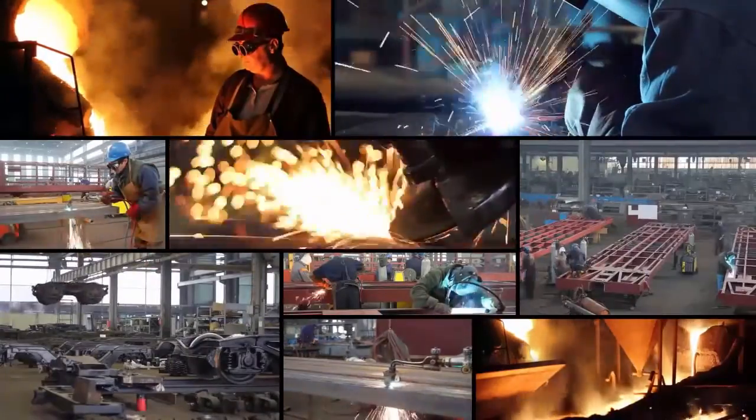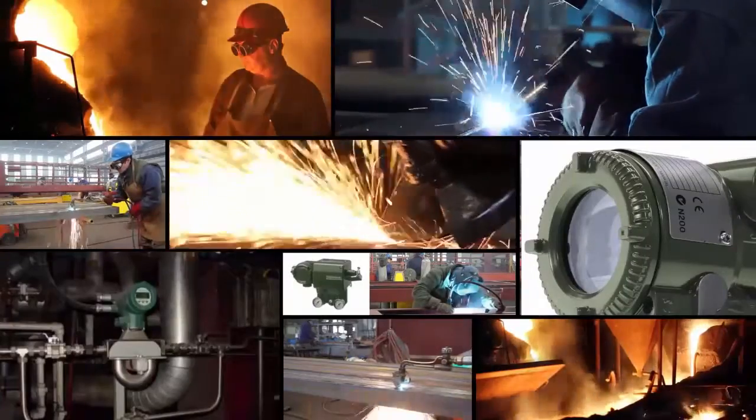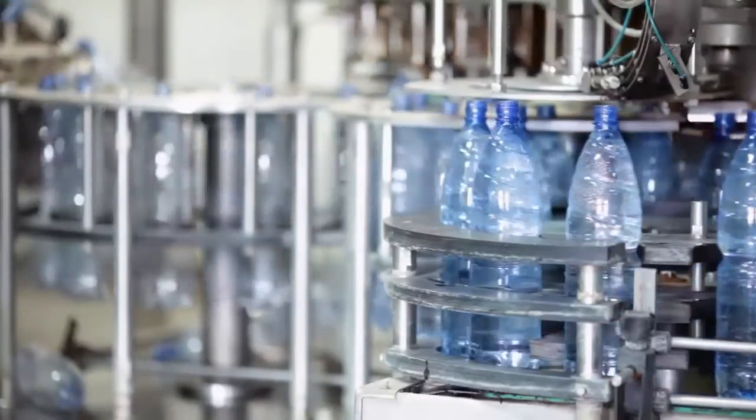These devices consist of pressure transmitters, flow meters, valves, and other industrial equipment. Configuring and commissioning each of these devices correctly ensures high productivity, accurate measurement, and reduces downtime.